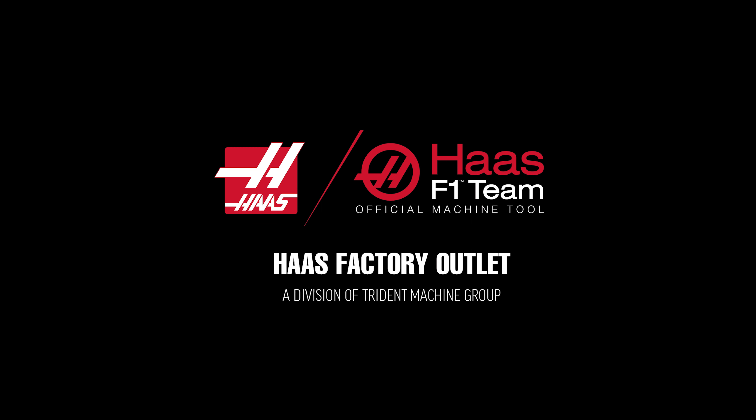I got into manufacturing right out of high school. I was working as a janitor at a larger machine shop that worked directly with major aerospace companies. When I graduated they decided to put me on as a tool maker and that's where I learned the trade from the ground up. My name is Matt Formicola. I'm the owner of MF Tool Design located over in Berlin, Connecticut.